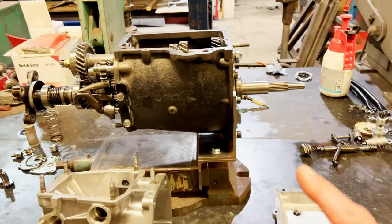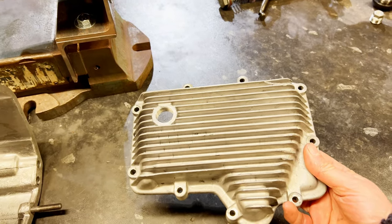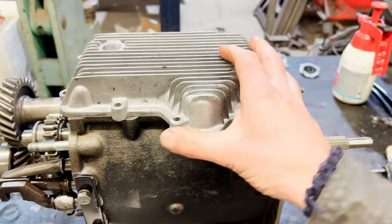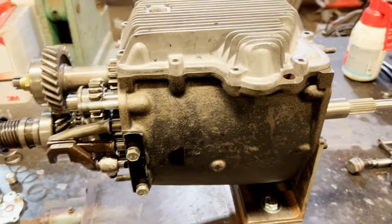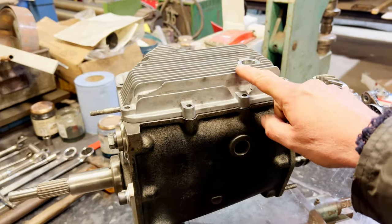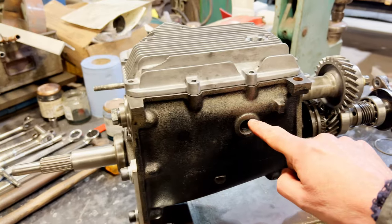Our gearbox is upside down - that's how I've got it set up because that's how I have to work on it through the sump. So you have that lovely finned sump that goes on the bottom there, which will cool the oil - that's what these cooling fins are for. The oil level on this gearbox is the same as an old gearbox: you bring it up to a level there, top it up to here, so it'll be full of oil up to that level through the gear set.